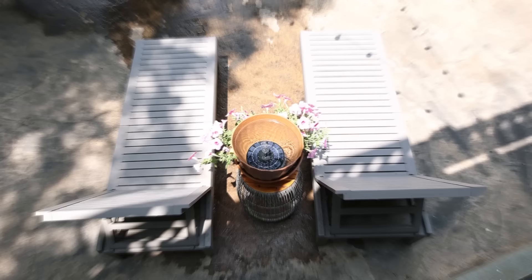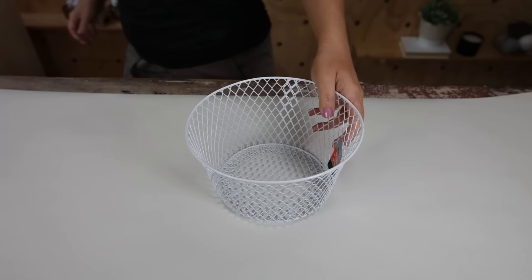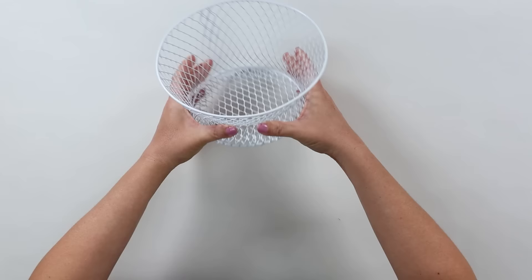For our next DIY, I picked up a white wire basket at Dollar Tree. Did you know you can actually bend these pretty easily? I'm going to start by bending the base of this wire basket, pushing it in and creating a fun decorative shape.